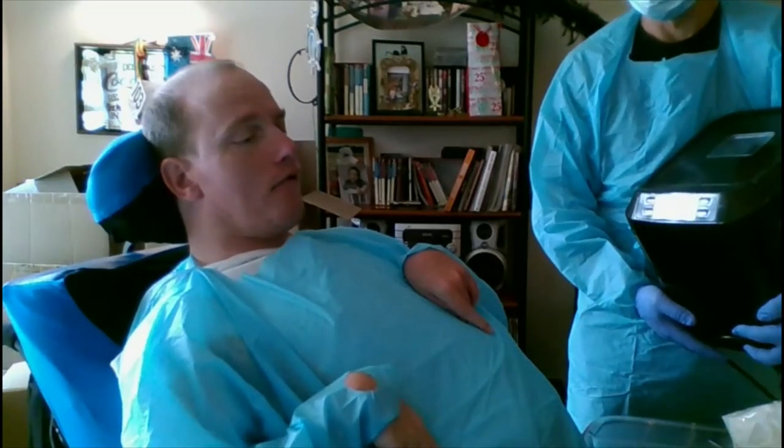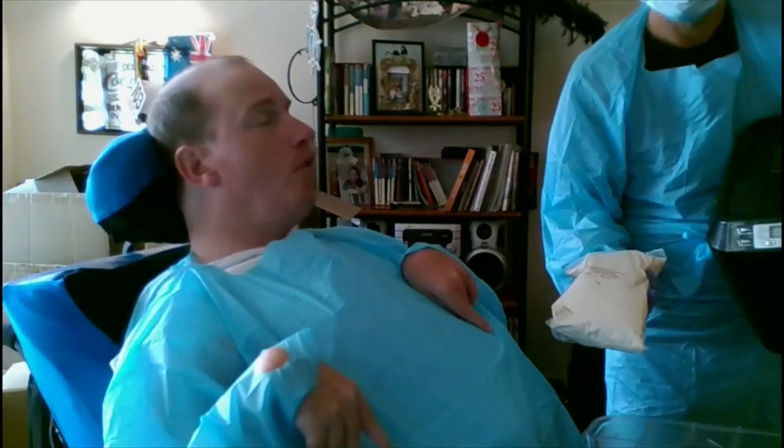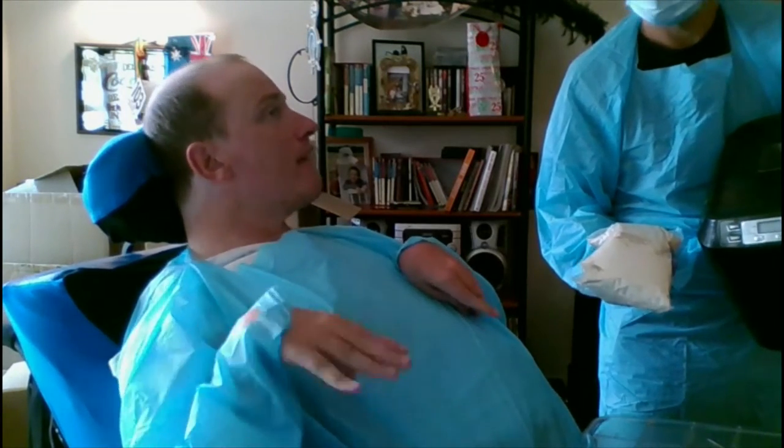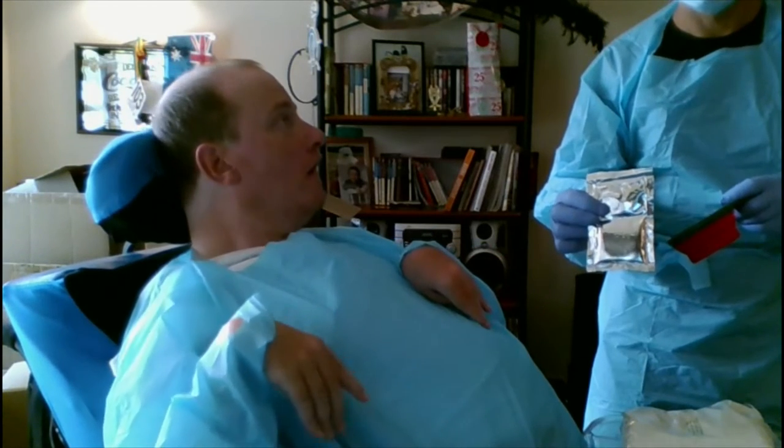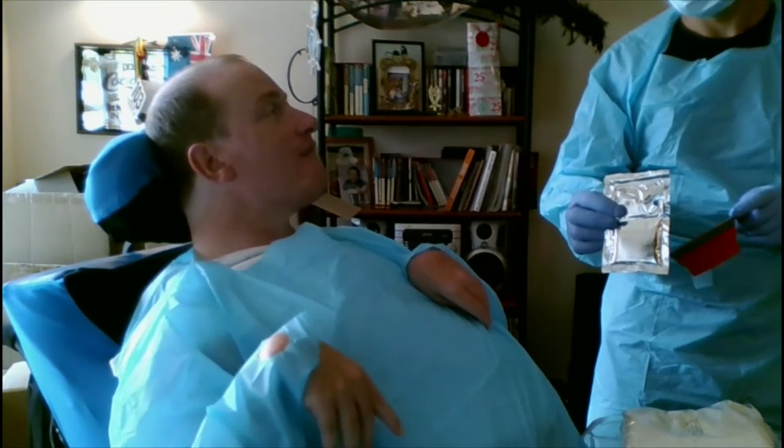Just going through the ingredients one more time before we start. If you're making bread, make sure you have the right flour for your bread machine — if you use normal flour it won't work. You measure all your ingredients using the cup provided, and it's all here in the package.